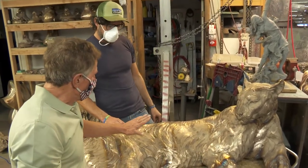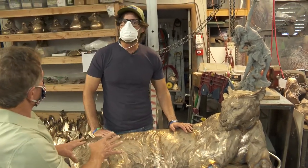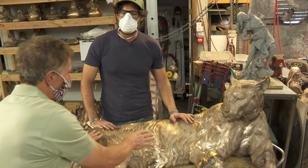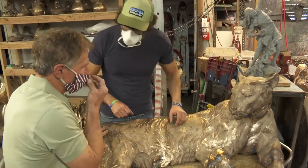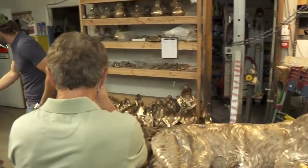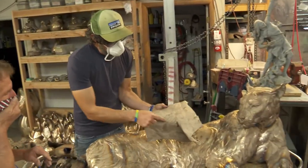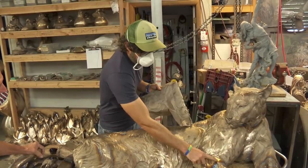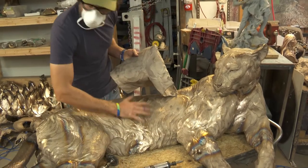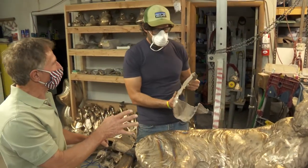Once all the chasing is done — all the grinding and everything else — you sandblast it. The sandblast is what gives this a matte finish. When we get the pieces, the foundry has sandblasted them, so basically this whole thing will look like that flat color. That gets rid of all the blue from the welding and the shininess and makes everything match, and that preps us for the patina.